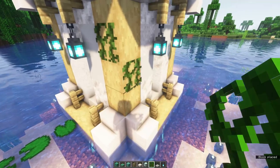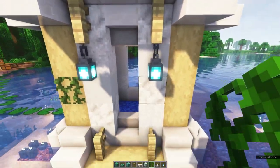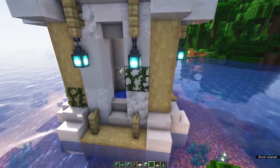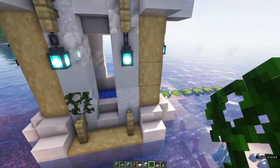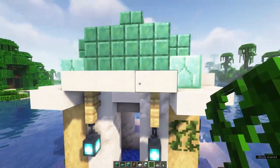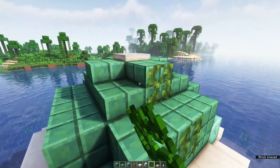To make it look like the farm has been here for a while, grab some vines and place these all around the build. Gives it a little bit of an overgrown look, as if it's been here for ages. Also, don't forget to put some on the roof.